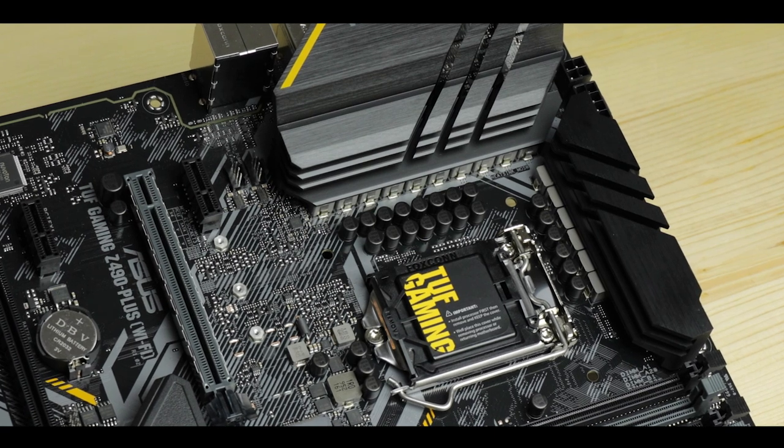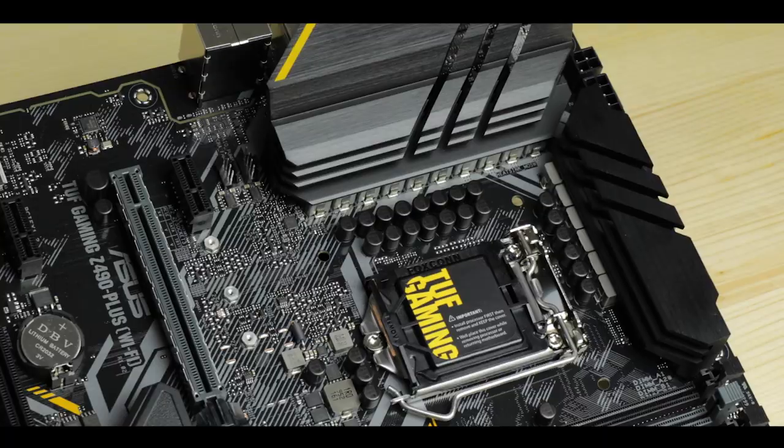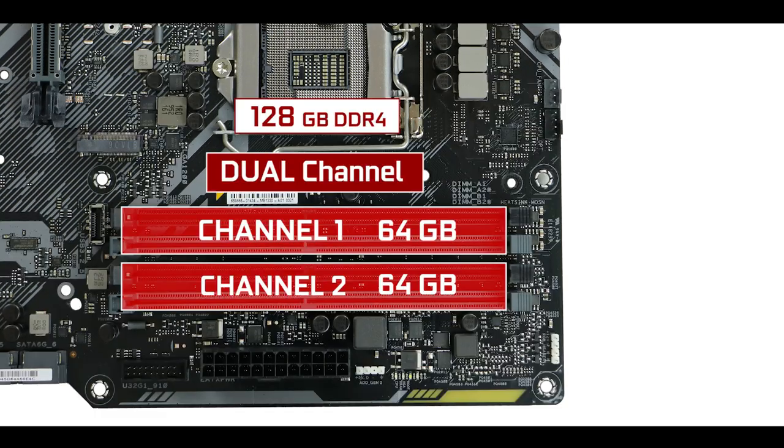PCB layers and VRM are really the two big aspects you want to assess right away on a motherboard to determine if it's good and durable. Here, Asus clearly made the right investment, providing the right foundation for a very powerful, stable, and durable motherboard over time. Big kudos to Asus on this one. RAM-wise, the board can support up to 128GB of DDR4.